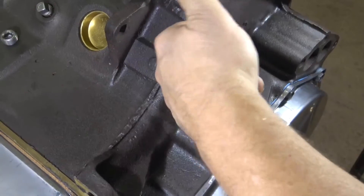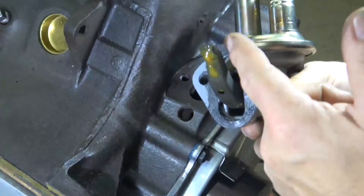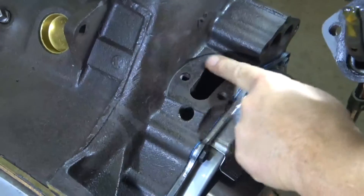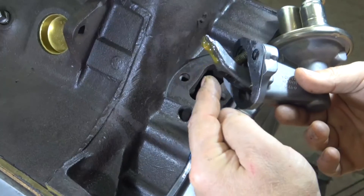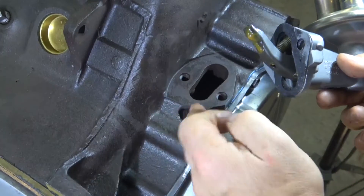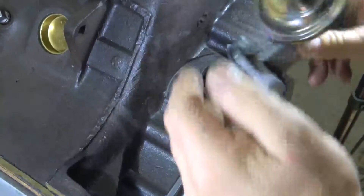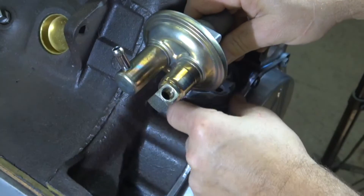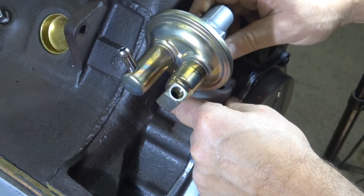Just put that in there. Same thing with the fuel pump — you're not trying to glue these parts together, so just enough sealant to seal the block so no oil leaks out. This is the side that runs on the push rod, so you want to have some assembly lube here. When you slide that in there, you have assembly lube between the fuel pump and the push rod.